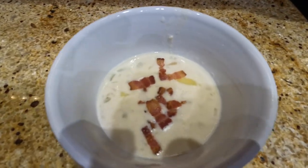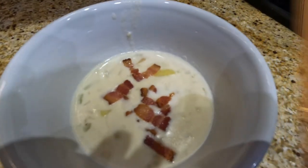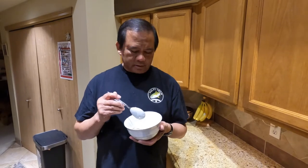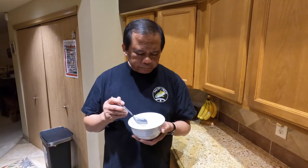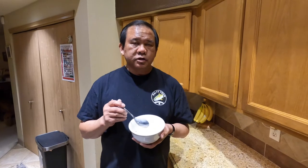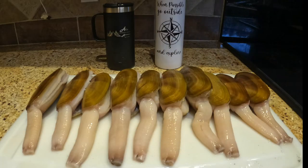Here's the finished product. I garnished it with bacon and now I'm gonna taste it. If you decide to make this, leave me a comment and let me know how it turns out. The recipe will be in the description, so just scroll down to the description and I'll have everything you need to know to make this recipe. It's delicious! All I can say in Hawaii — Onolicious! It's very good. Until next time, when possible, go outside and explore.